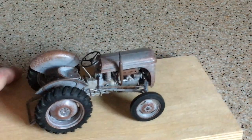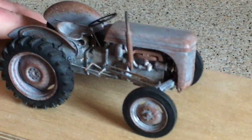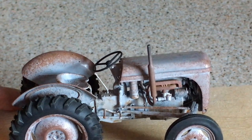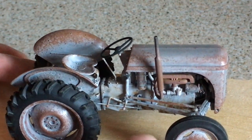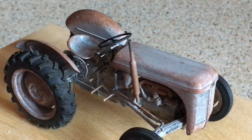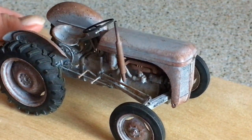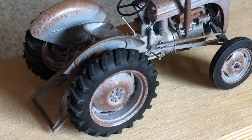Everything's exposed, so you can see the little four-cylinder engine, the inlet manifold, exhaust manifold, and the vertical exhaust — that's an option. You can build the vertical exhaust, which I've done here, or there are separate parts to make a horizontal exhaust running under the bottom of the tractor, which I believe was used for tractors involved in orchard work or ground-keeping.